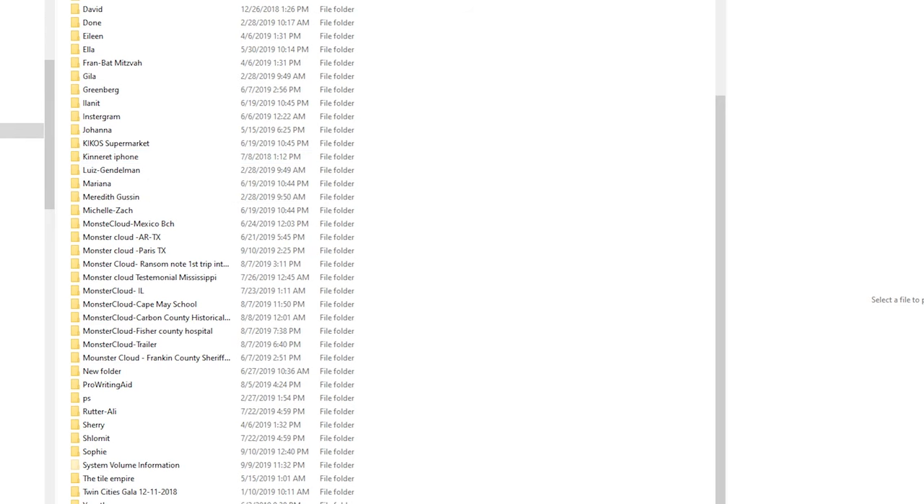I don't format cards on a job — I do that at home in my studio. That way, if I'm not sure whether it's backed up, I can go and check it on the computer.